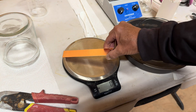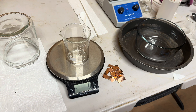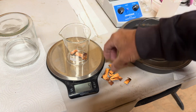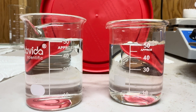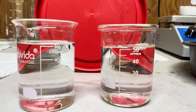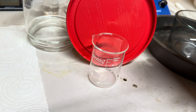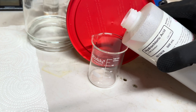Next, let's get at least 32 grams of copper and prepare it for our project. We have two small beakers each holding 50 milliliters of distilled water. We will also need 100 milliliters of hydrochloric acid.